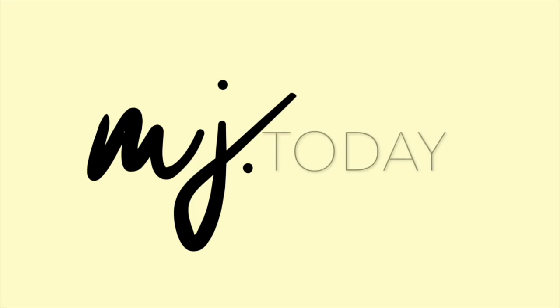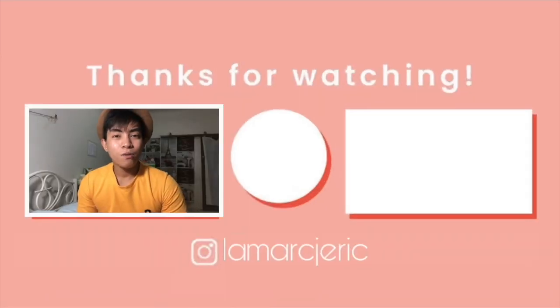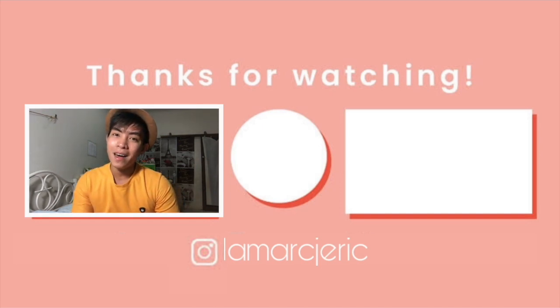And yes, that's our quick review for this vlog guys. Thank you so much for watching. Don't forget to subscribe to my channel and see you in my next vlog guys. Bye bye!